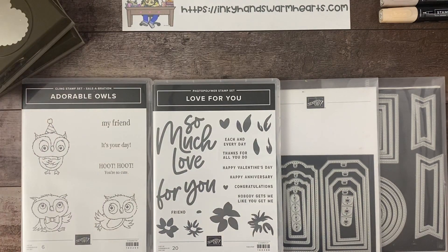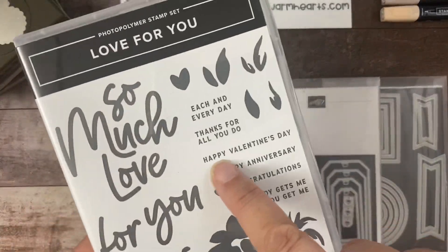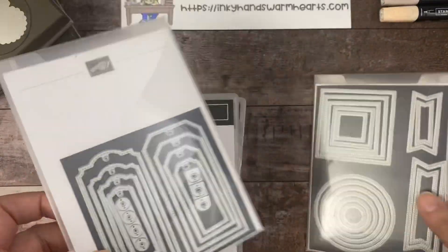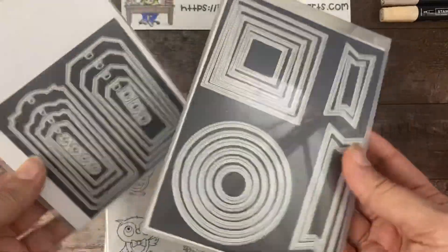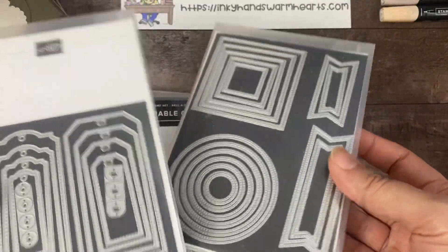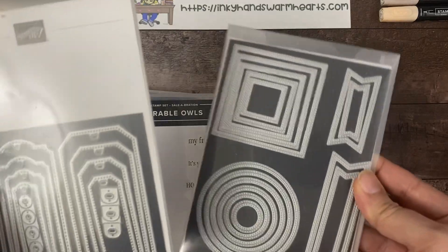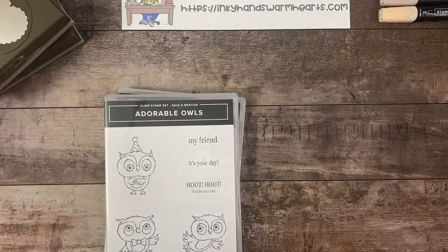We are making an adorable project using the Adorable Owls. I'm using the Sentiment Happy Valentine's Day from Love For You. And then I'm using the TaylorMade tags, and of course you guys know how much I love the stylish shapes. These are two basic staples that are in almost all my projects. I highly recommend working your way through the dies and getting lots of shapes, because shapes make making projects so much easier.